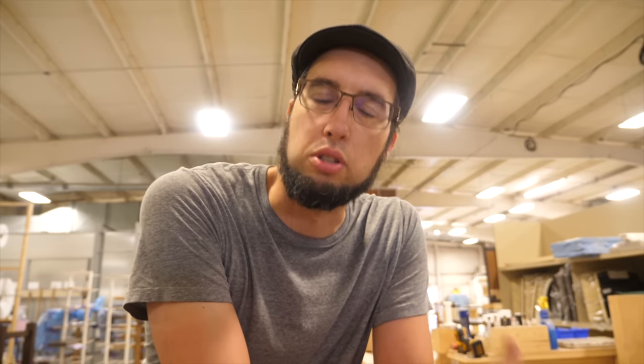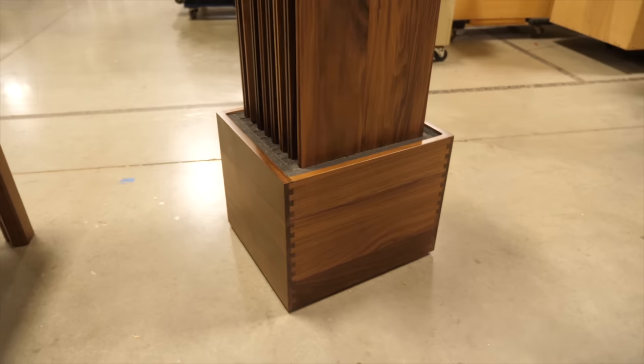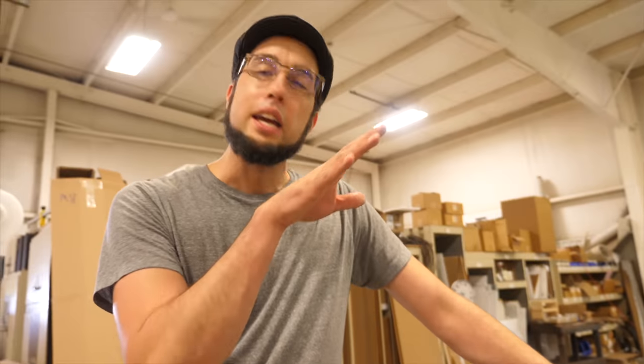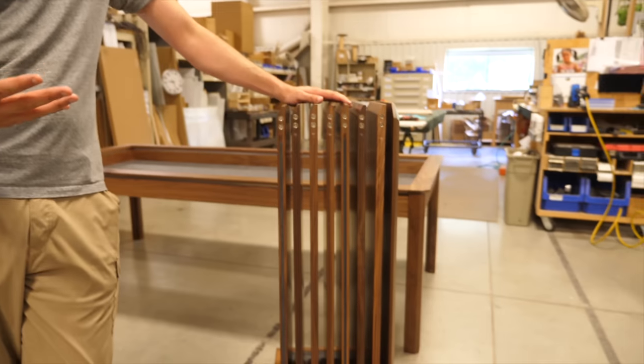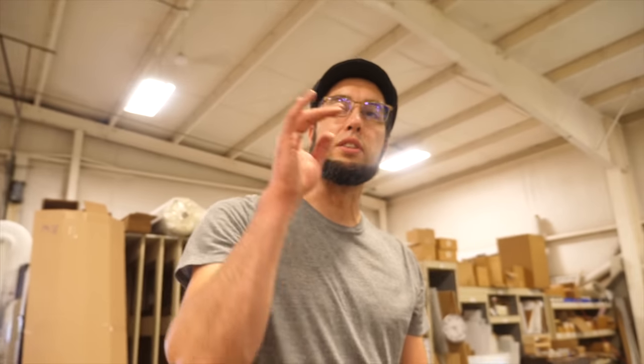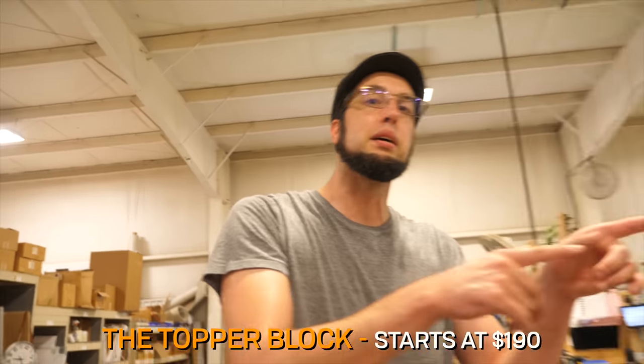We've saved the best for last, which is the topper. It's what converts your game table into a dining room table. Toppers can be big — they're literally as big as your table. Therefore we had to create a storage solution: the topper block. It is a solid wood dovetail box with a foam insert that nestles an entire set of toppers. We sell this in one size, so if you get a medium or a small you would just have some spaces, but that leaves you room to grow. You may get an upgrade kit later to change your medium into a large.